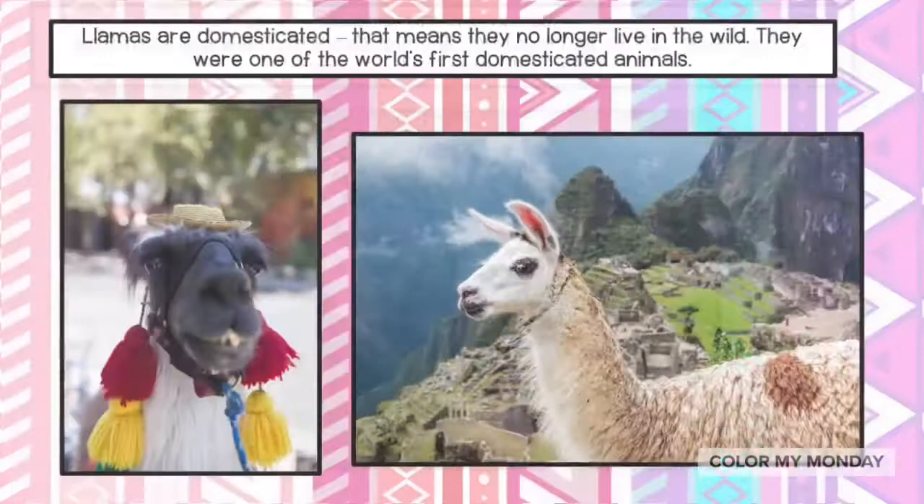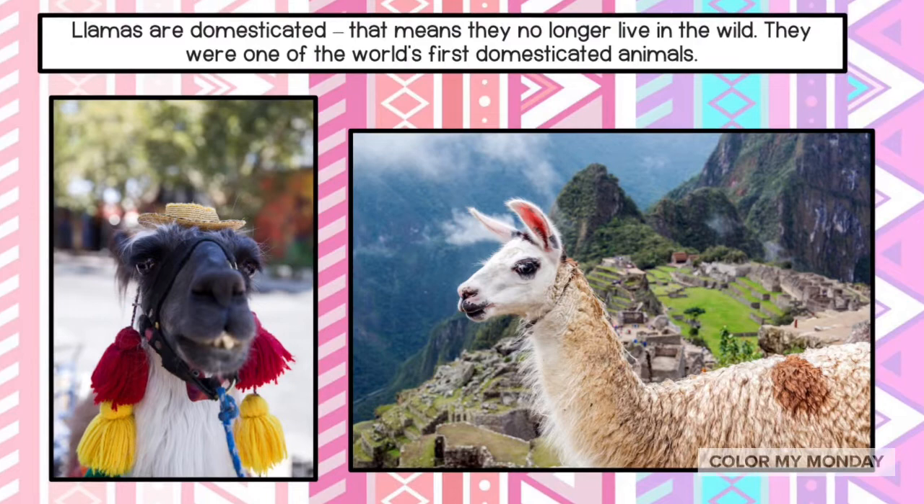Llamas are domesticated. That means they no longer live in the wild. They were one of the world's first domesticated animals.